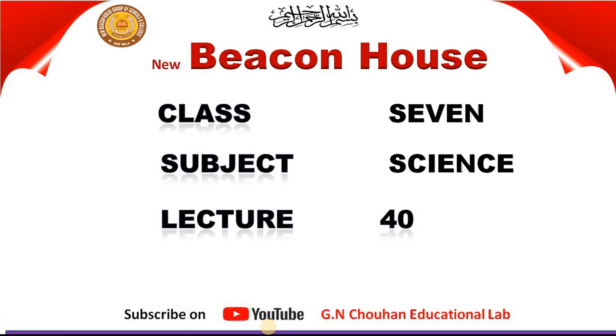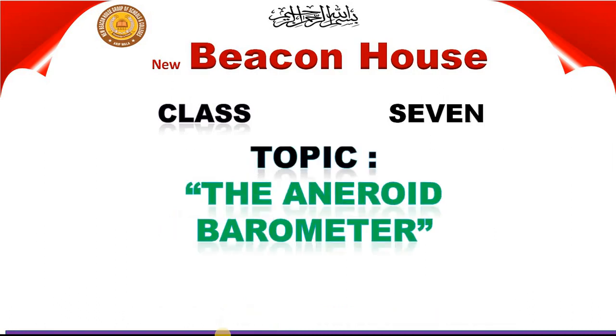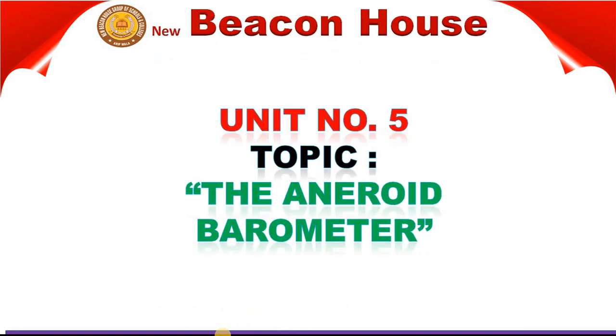Bismillahirrahmanirrahim. Assalamualaikum. Class 7 Science students, Lecture No. 14, Unit No. 5. We are going to discuss the topic of the aneroid barometer.